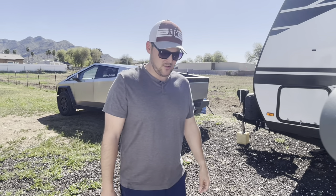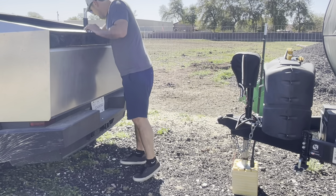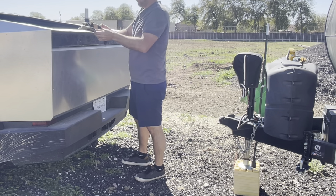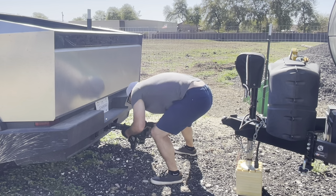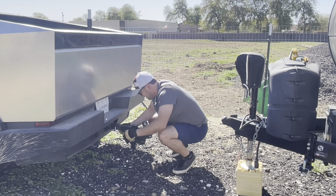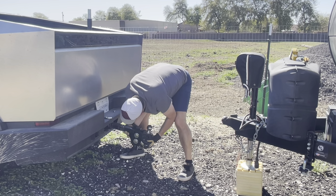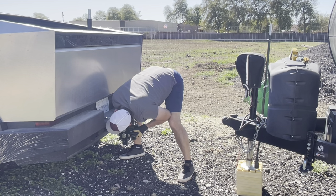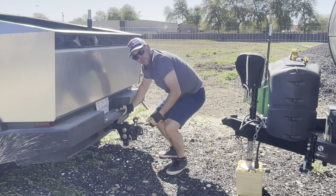So it locked me out. That's annoying. We're going to head on the other one. Oh no — that one slides nice. It's a better start. Much better start.